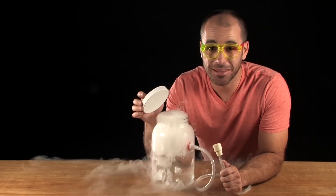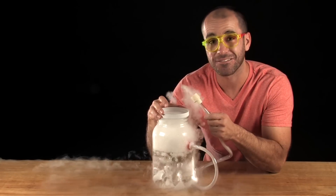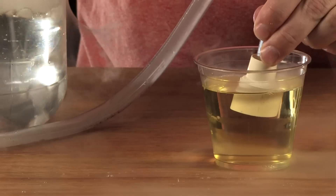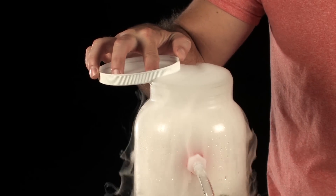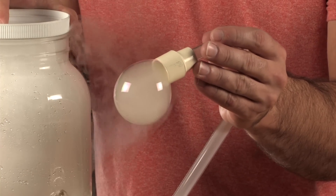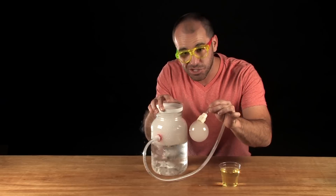You don't want to screw the lid on because you're actually going to use it to control the amount of fog that comes out of this tube. It may take a little bit of practice, but here's what you're going to do: remove the end of the tube from your bubble solution, using the lid to control the amount of fog coming through the tube. Once you get your bubble to just the right size, gently shake it off the tube.